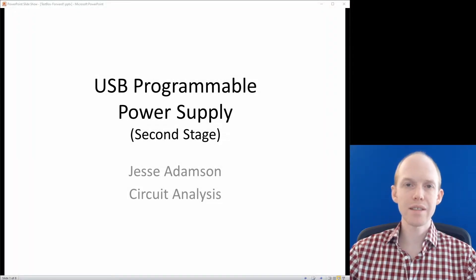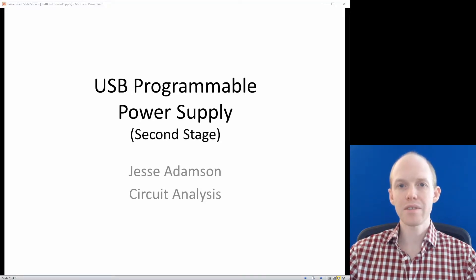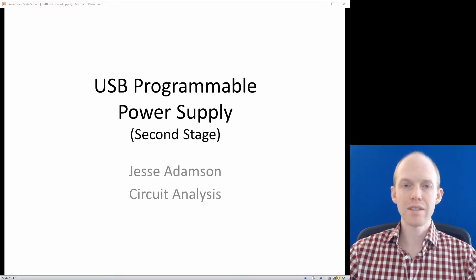Welcome back. This is an update on the USB Programmable Power Supply Project. In the first video, we talked about the first stage — the power factor correction with a boost converter. In this video, we're going to look at the second stage, which is stepping the voltage back down to the variable output. We'll go over design specifications, look at different topologies, discuss which one I picked and why, look at component selections, and cover the next steps.